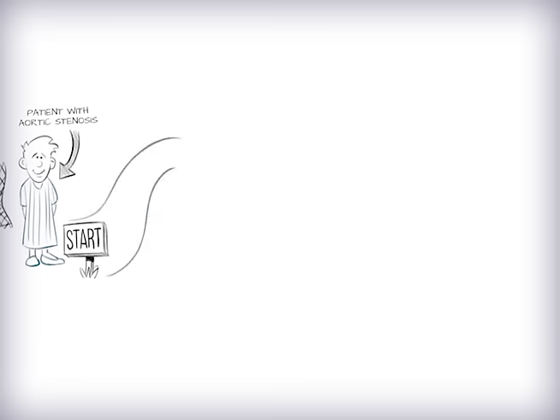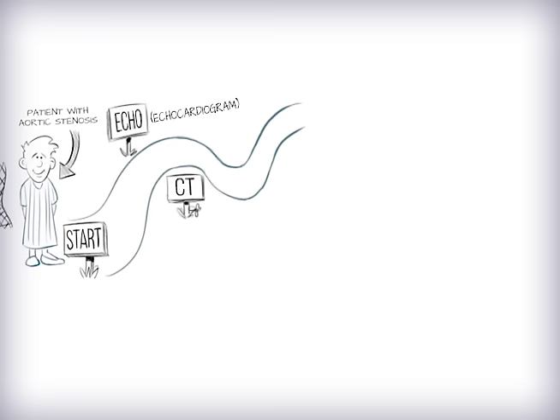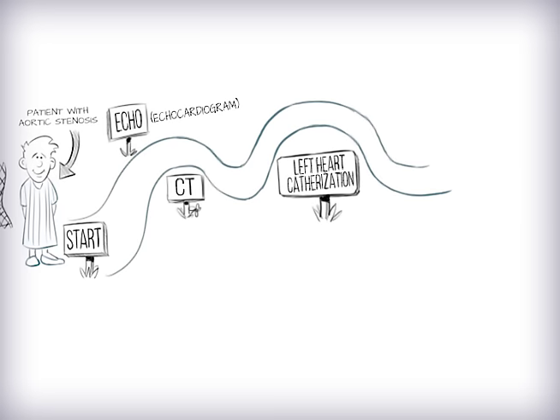Before getting a TAVR, patients will need the following studies or tests that can be done in one day at the doctor's office. It can be daunting, but these tests will determine the best possible treatment for you. One, echo or echocardiogram. Two, CT scan. Three, left heart catheterization. And four, pulmonary function tests.